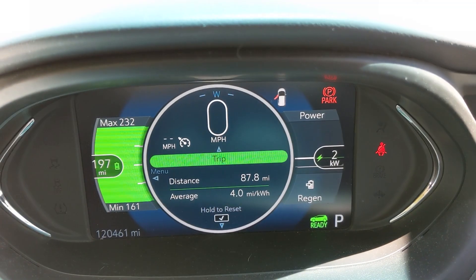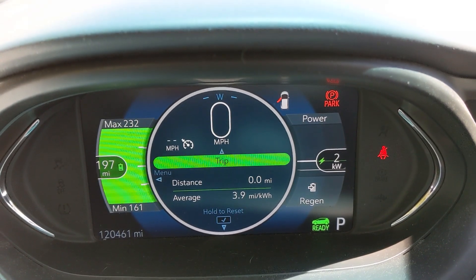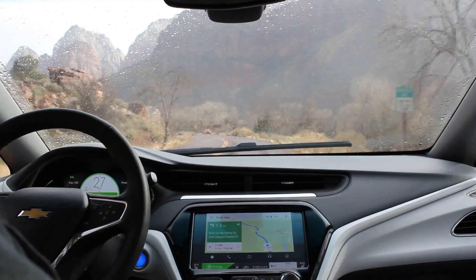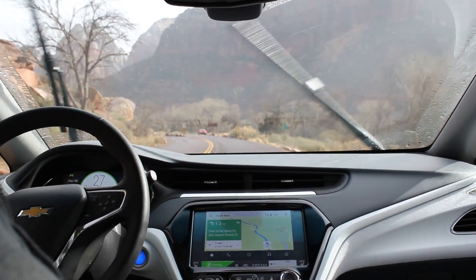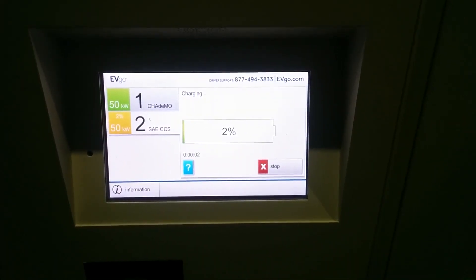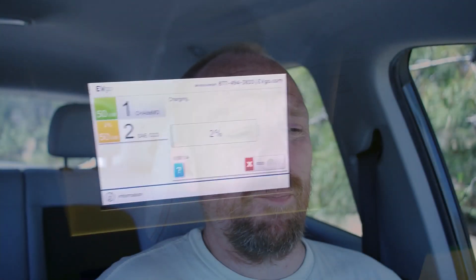I'm a little over 120,000 miles now, so this should be a good marker to see how much degradation my Bolt EV has. The method is pretty simple: you basically charge all the way to full, then drive as much as you can to get the battery down below 10 to 15, maybe 20% at most, and then calculate based on the energy used to get to that point.